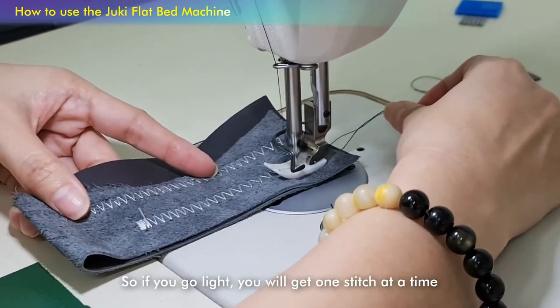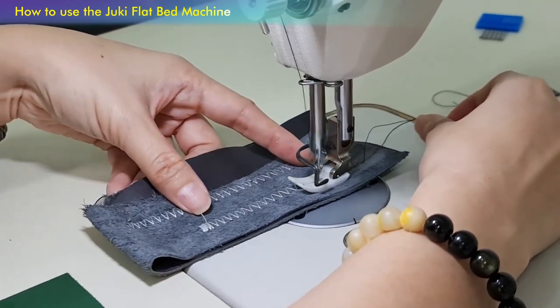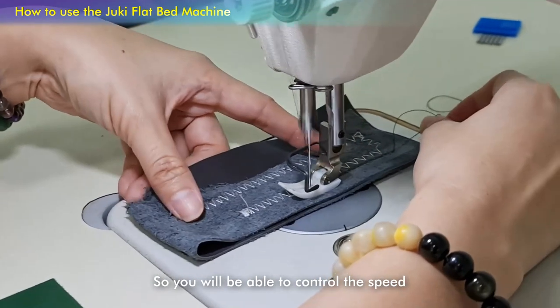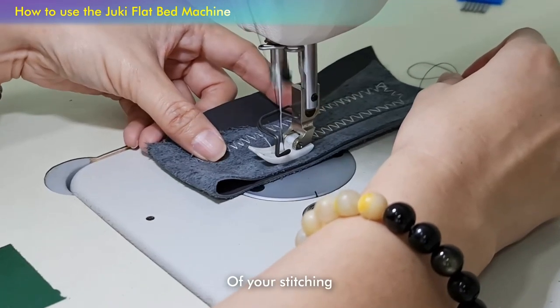If you go light, you will get one stitch at a time. The machine uses a servo motor as well, so you will be able to control the speed of your stitching.